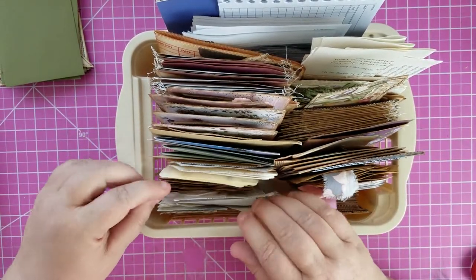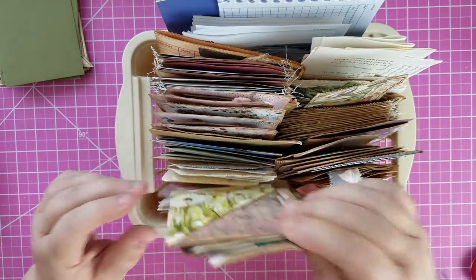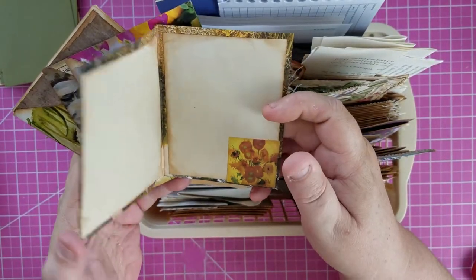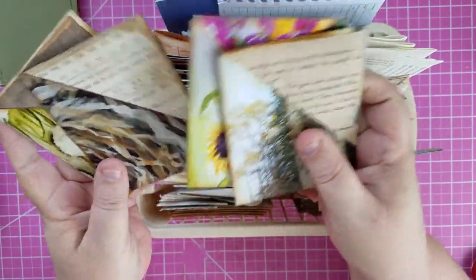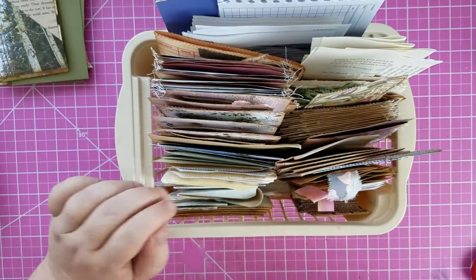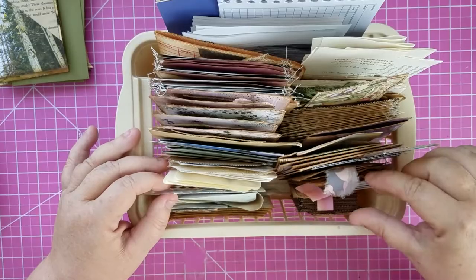Let's see what else I have. I do have these, and I really like these. These are the ones that we did in a video that kind of clip on the outside of a page and they have journaling space on the inside — they're kind of naturey. So I think I'll pull those. I need to make more of those because those are my last ones. Got library pockets.